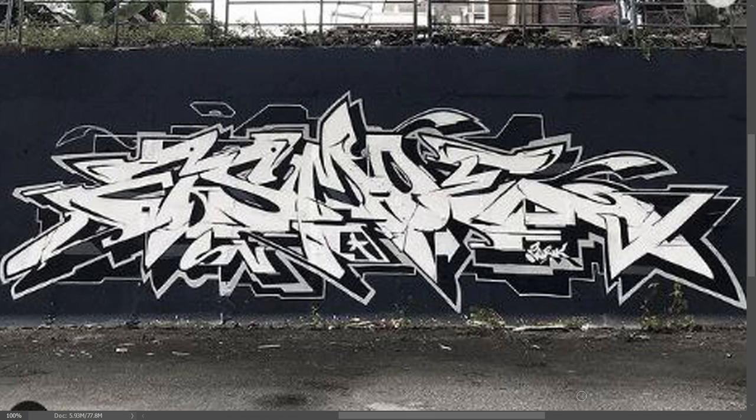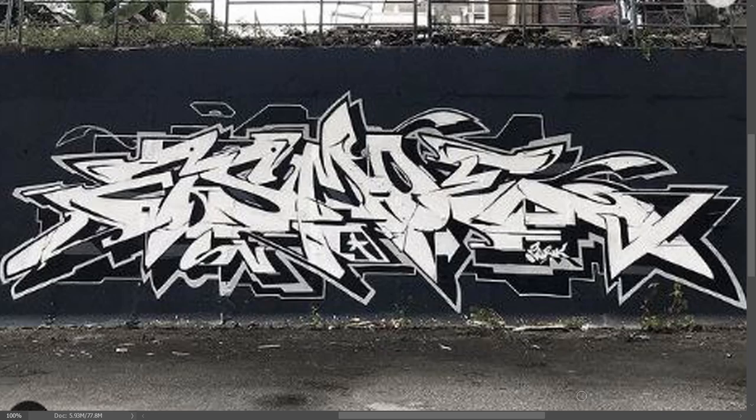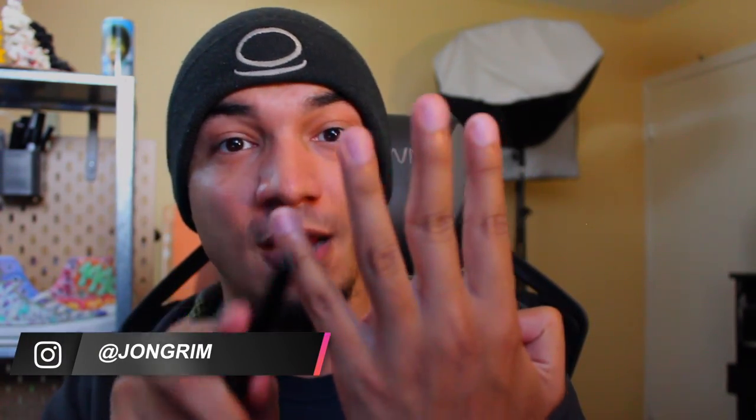Another big thing about graffiti is contrast. Contrast pretty much is the centerpiece of pieces. If your piece doesn't really have any contrast, it doesn't really pop, and that's really what a lot of graffiti artists are looking to do — make their graffiti jump off the wall or the page. He's got not only a black outline, but also a drop shadow which is also black, and then black exterior detail with a black background. That's four different elements that are all pretty much the same color with almost no contrast at all. So the question becomes: how does he separate these different things?